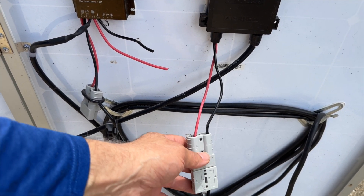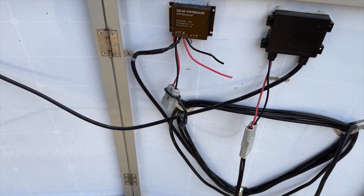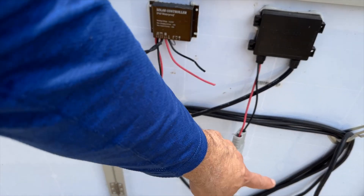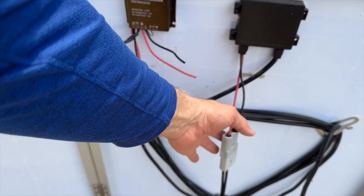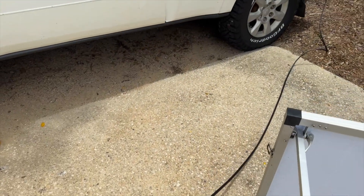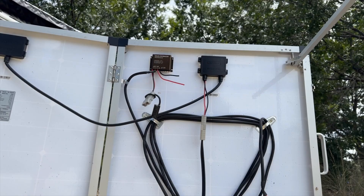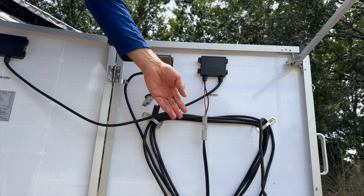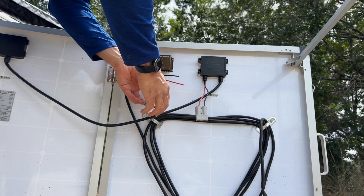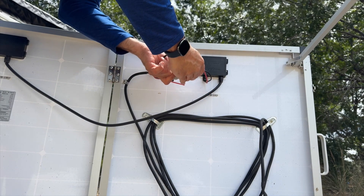I popped an Anderson plug on one end and an Anderson plug on the other. At the moment, because I'm running it into my DC to DC charger, I've totally bypassed the regulator — I'm not using it at all or the cable that came with it — and I'm simply running straight from the panel straight into my car. If you want to use the panel as it was designed, you would simply plug these two Anderson plugs into each other.